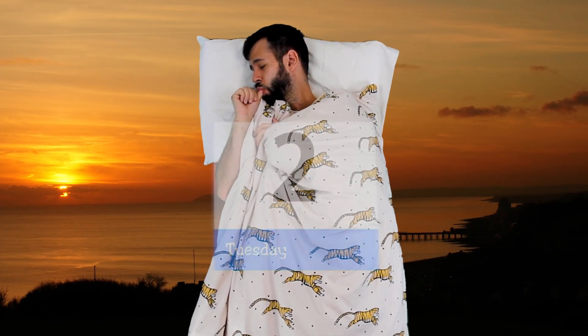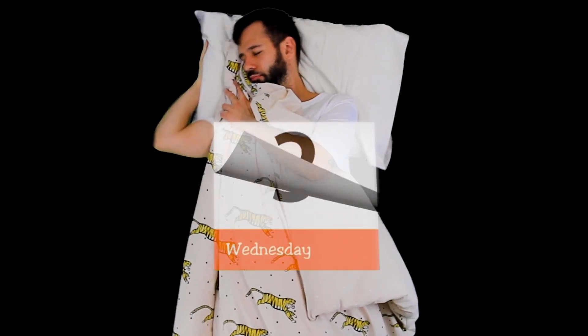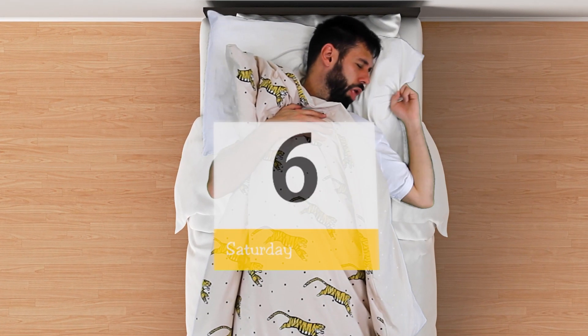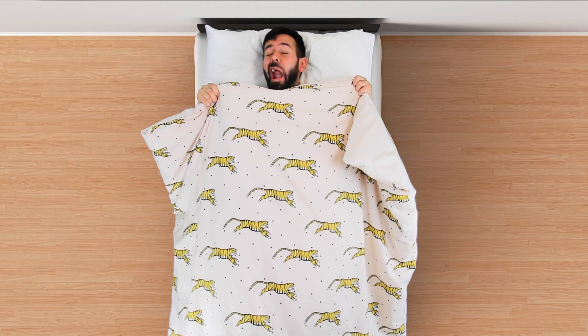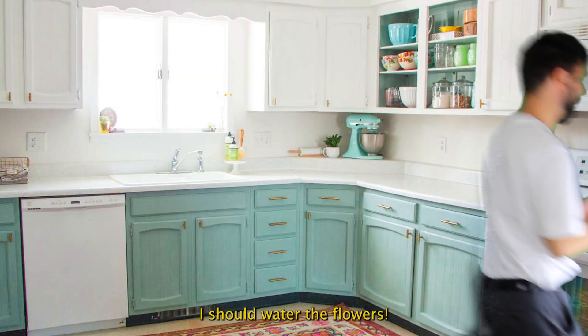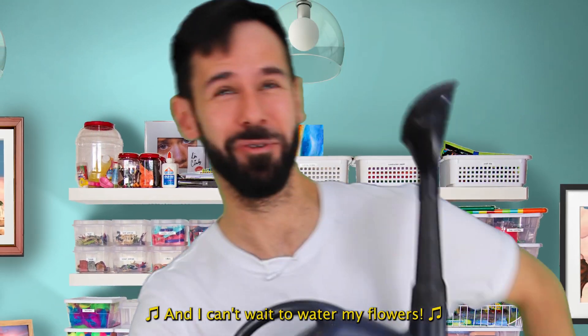Thank you for joining us. I must have slept about seven straight days. I should water the flowers. I'm going to water my flowers and I can't wait to water my flowers.